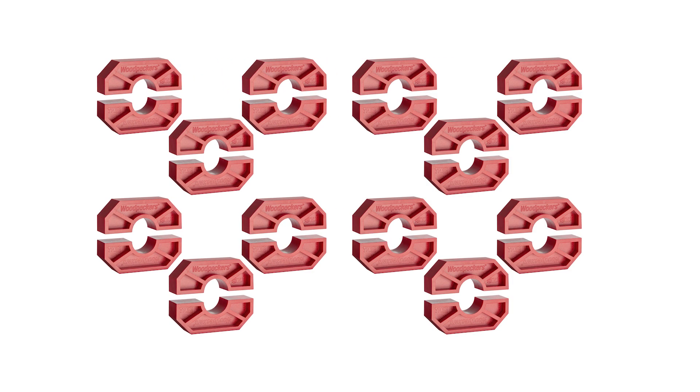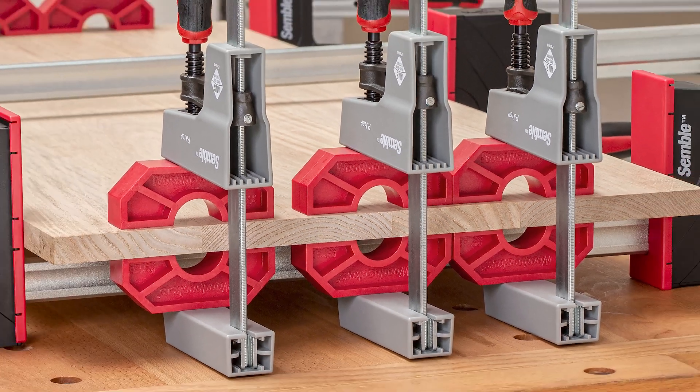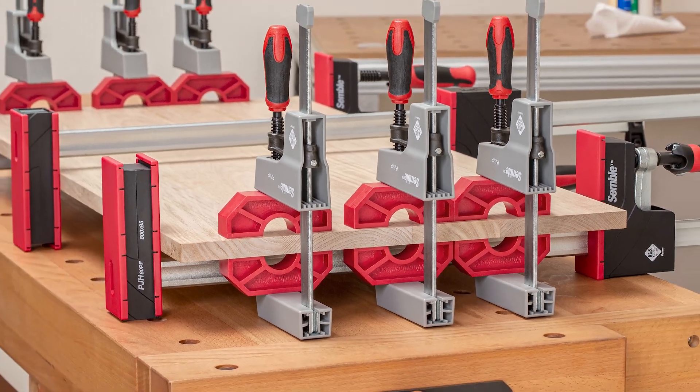Joint bridges come in 12 packs and 24 packs. They're going to make your panels flatter and easier to finish, while expanding what you can do in your shop. Order yours today!